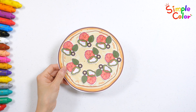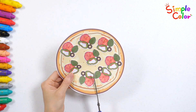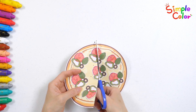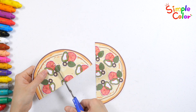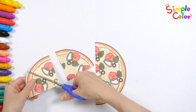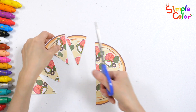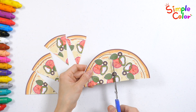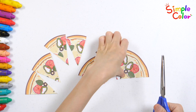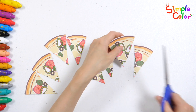Shall we divide the pizza into 8 pieces? How? 2, 3, 4, 5, 6, 7, 8. Very good!